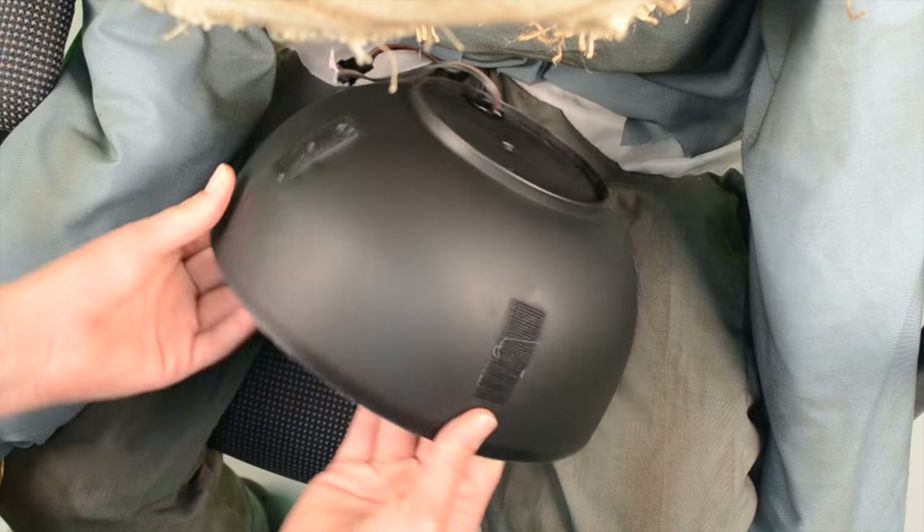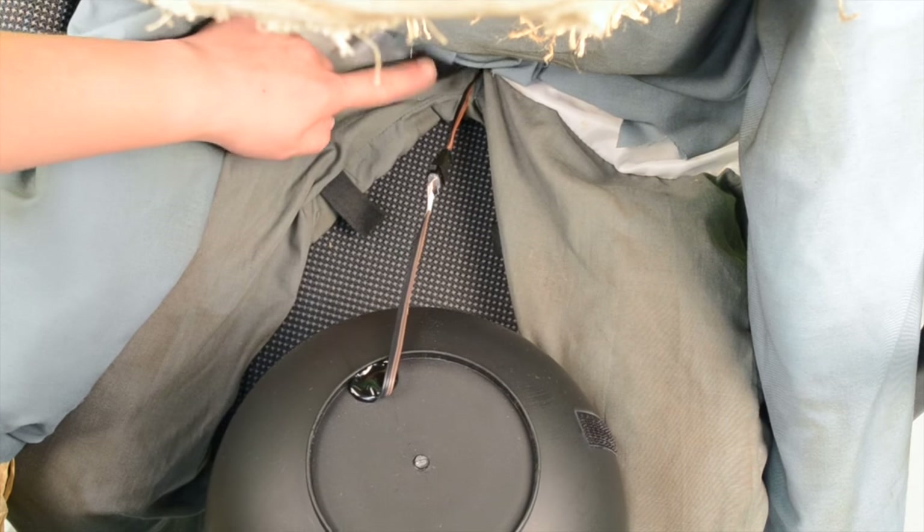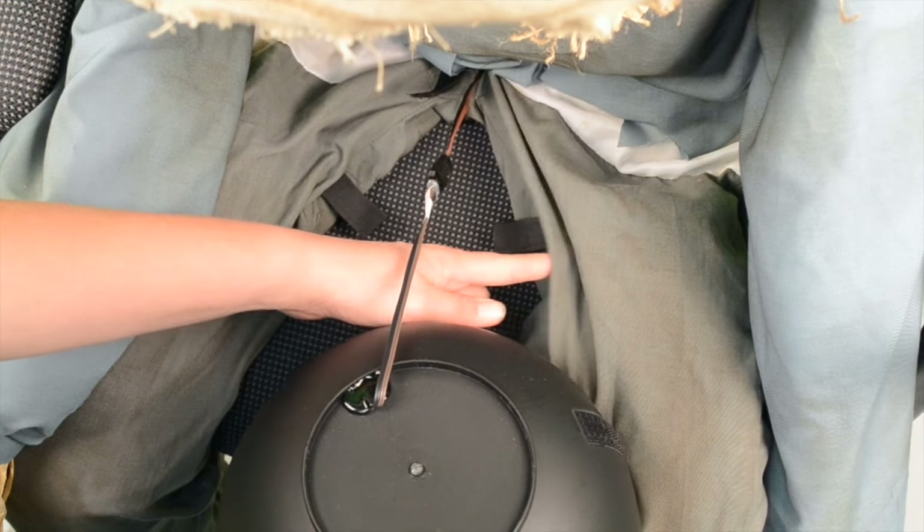Next, attach the hook and loop fasteners on the bowl to the hook and loop fasteners located on the front of the sitting scarecrow's pants. The bowl must be level for the item to function optimally.